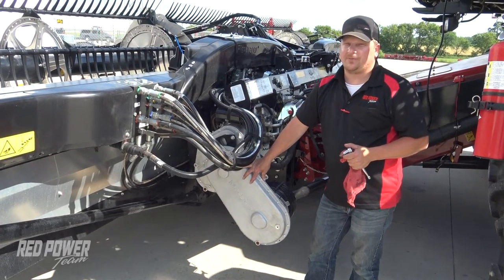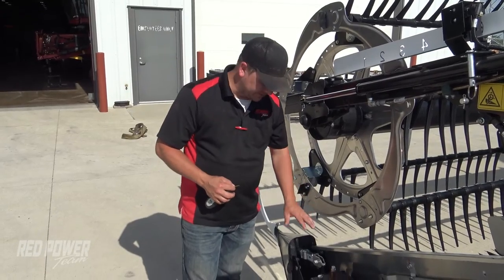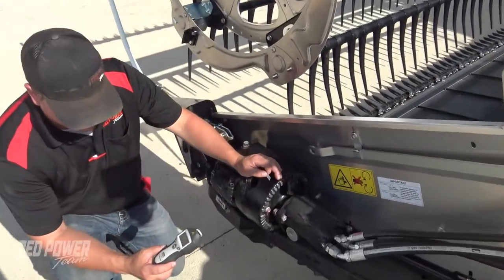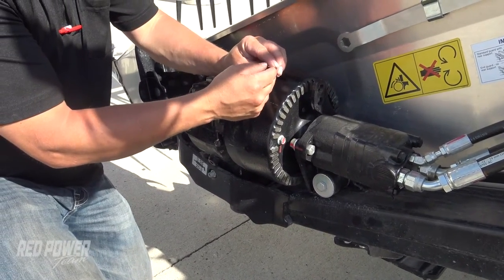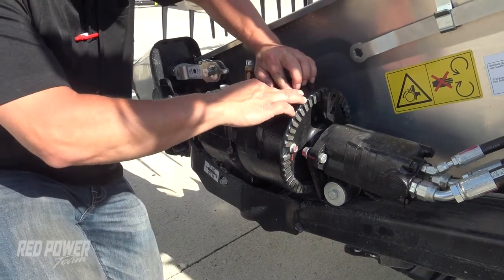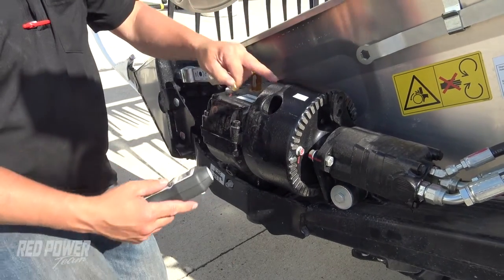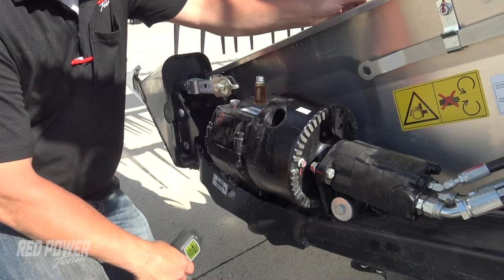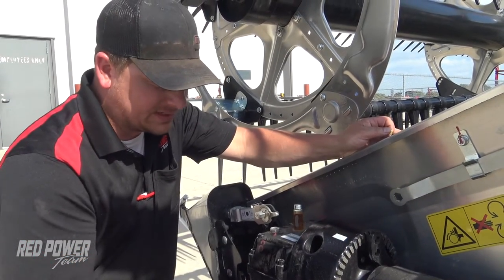We can now run the combine. Before we do that, we're going to get ready to set our knife speed. We're going to want to get our tach meter out and clean up our flywheel here — make sure we've got it nice and clean — and put our reflective strip on it. We're going to use our photo meter to read our RPMs as this is spinning around. Ideally we want to be right at 630 RPM, not any over that and not much below that. We're going to run this wide open and see what it's running for RPM.